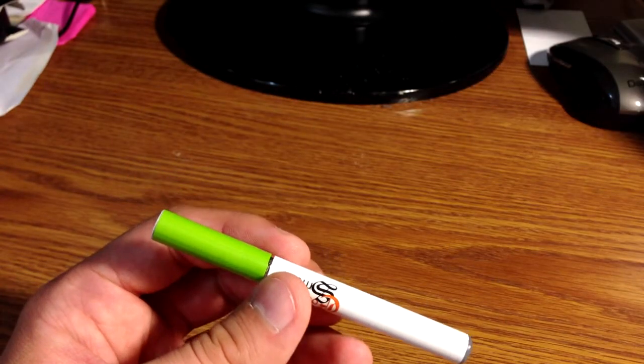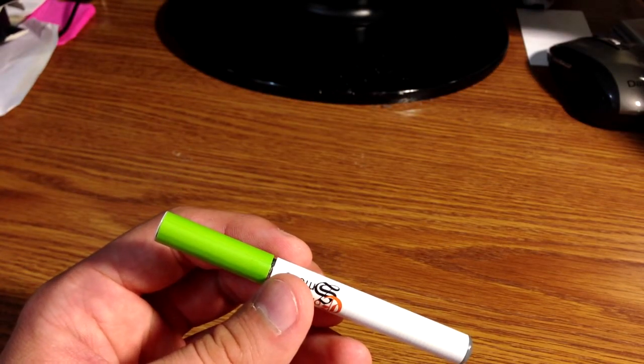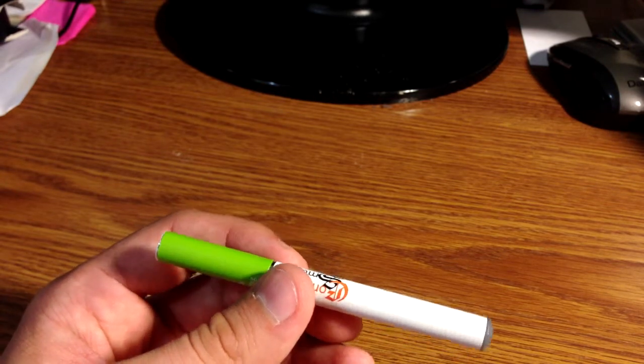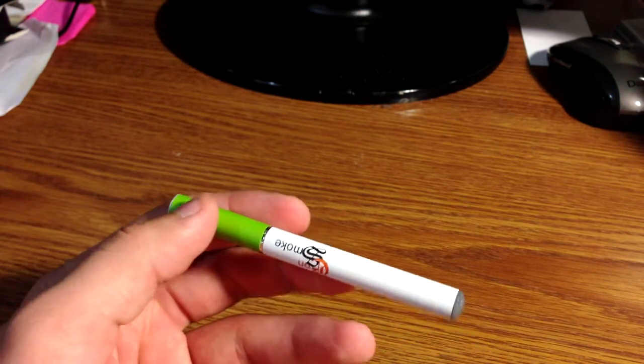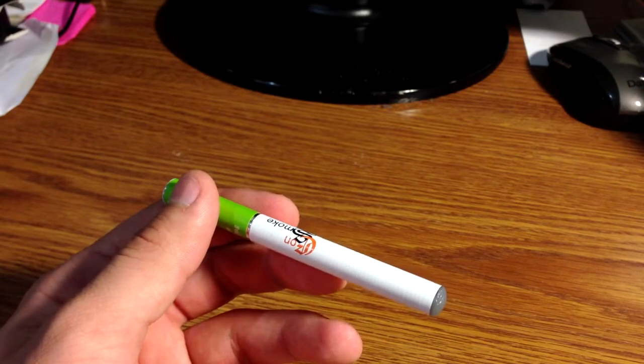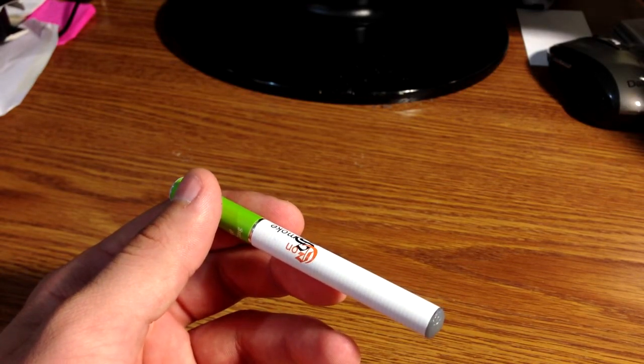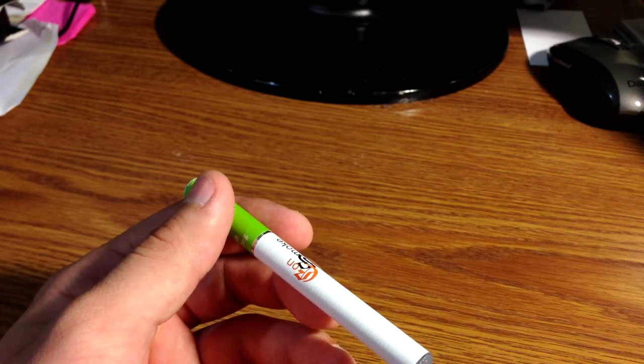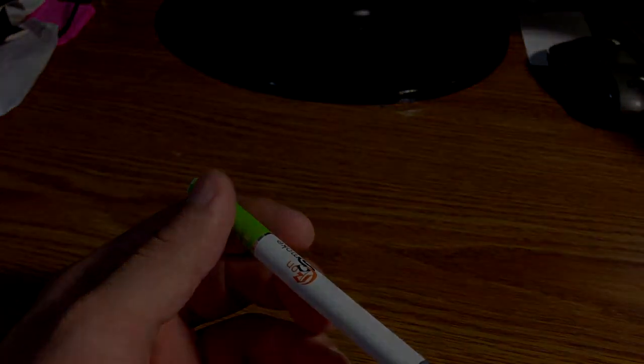So that was the Eon Smoke Economy Combo Kit Pack Electric Cigarette Starter Kit that I just unboxed. Thanks for watching guys, and I will see you in the next video. Subscribe if you like my videos — I'm going to be having some more unboxing and review videos coming out pretty soon. Give it a thumbs up if you liked the video. Thanks for watching, and I'll see you in the next one.